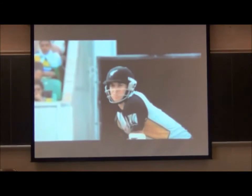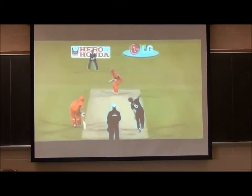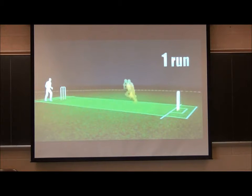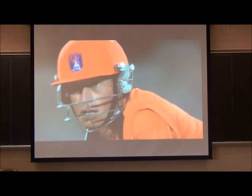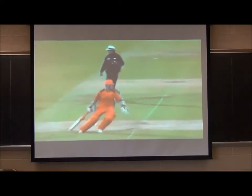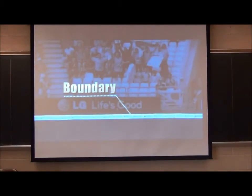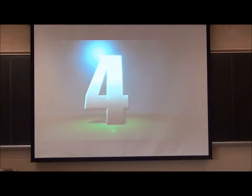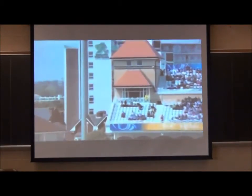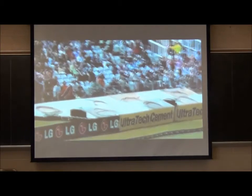The batter stands guarding his stumps as the bowler attempts to hit them with the ball. To score runs, the batter must hit the ball and run to the other end of the pitch before the fielding team can return the ball. They can run up and down the pitch as many times as they feel safe. Each time the batter completes a length of the pitch, a run is scored. If the ball reaches the boundary of the field on the ground, they are awarded four runs — called a four. The highest scoring shot is a six: the batter hits the ball over the boundary rope without it touching the ground.